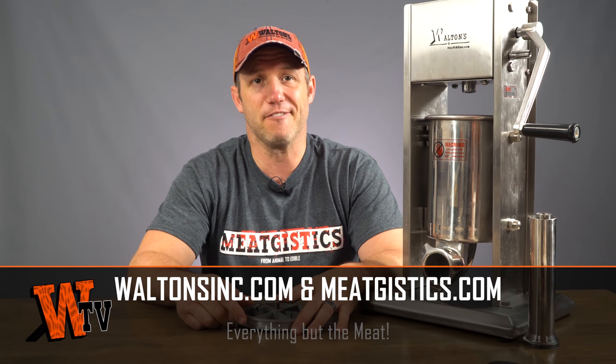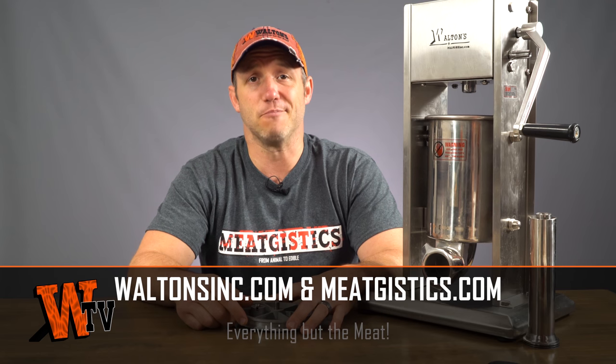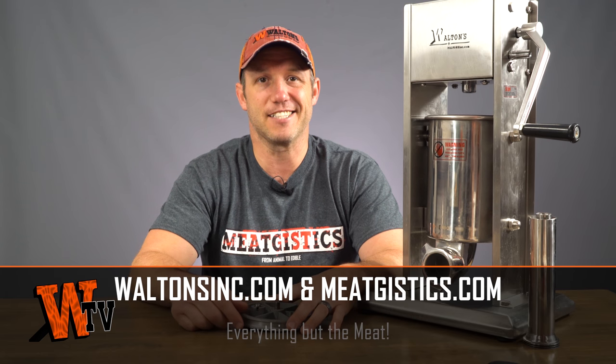Make sure you're subscribed to Walton's TV and remember to tap the bell next to the subscribe button to get notified about all new videos. Like and comment on this video and visit waltonsinc.com and meatgistix.com to find everything but the meat. Thanks for watching guys, I'm John with Walton's TV and I'll see you guys next time.